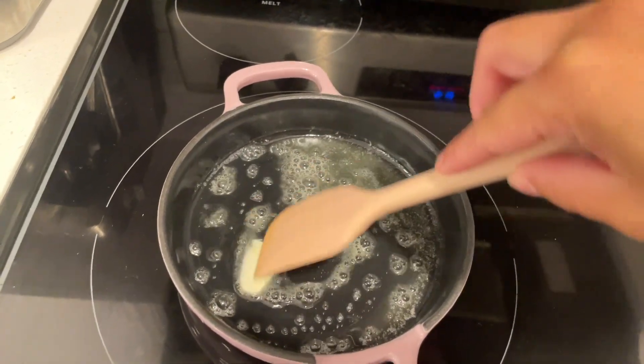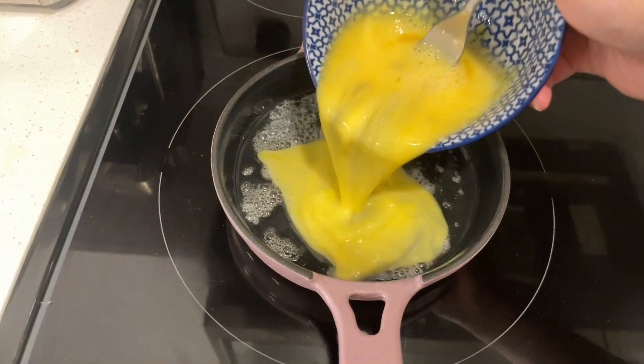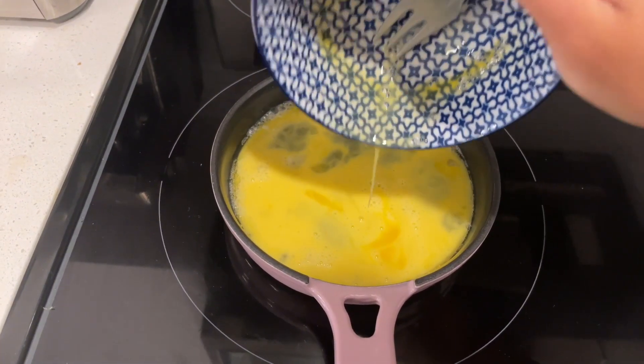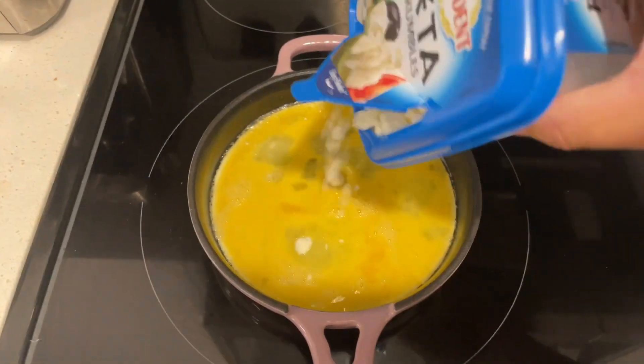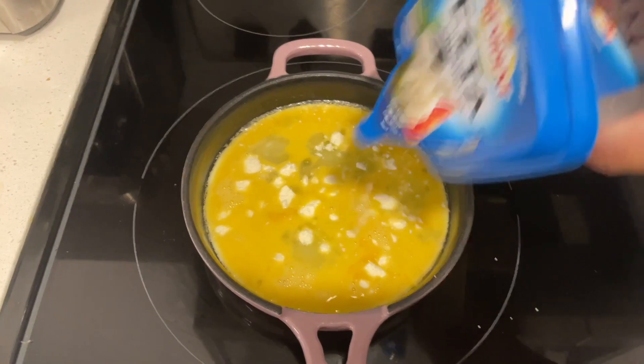Then when the pan was at the perfect temperature I poured in my lightly seasoned eggs and added feta. I put a lid on to cook my eggs and then did the flip test and it was perfect. I also did the slide test and again perfect — nothing stuck on it and it was super easy to clean.